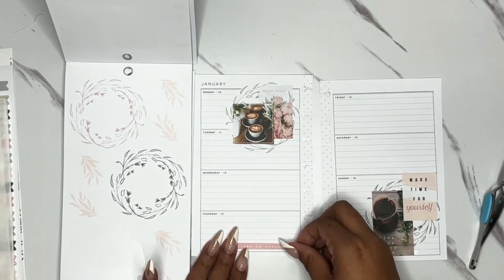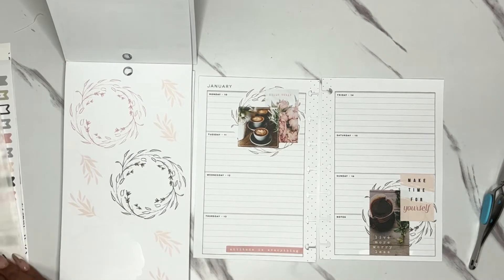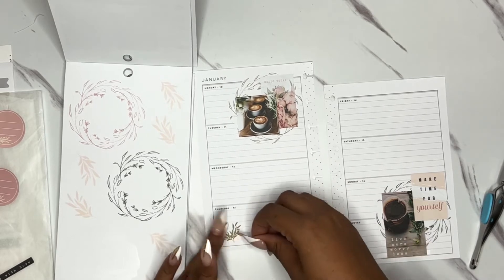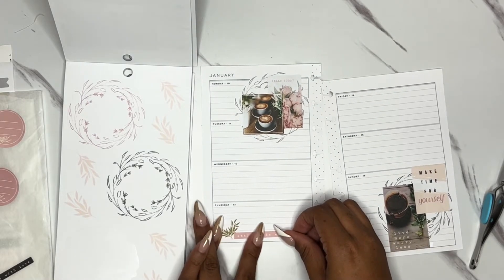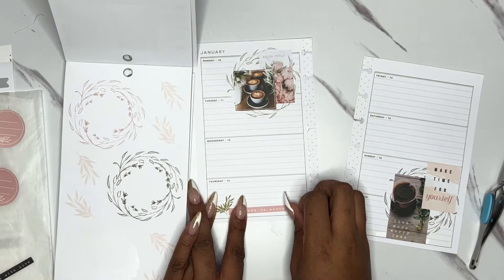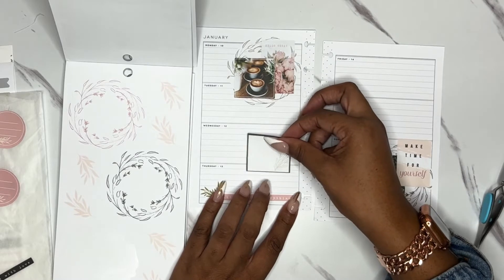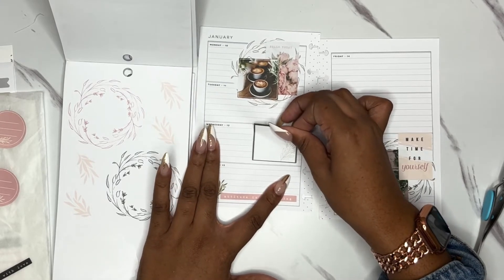What I want to do is add that kind of green leaf piece here. 'Attitude is everything' — it's really hard to get straight for me. I don't know why but I'm struggling to lay this down straight. I like that a lot. I want to put a box here. It's a little heavy on that side, but it kind of is what it is.